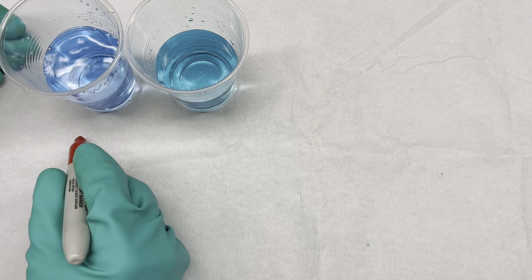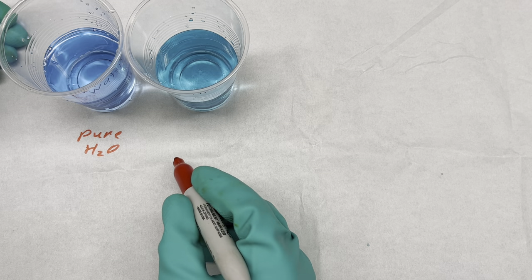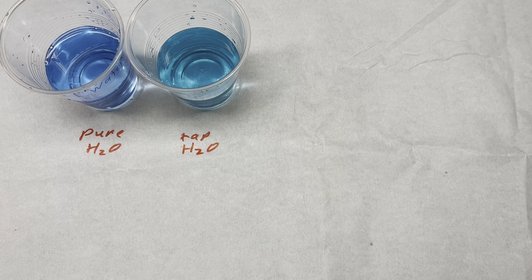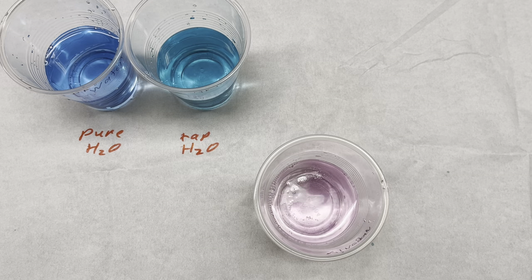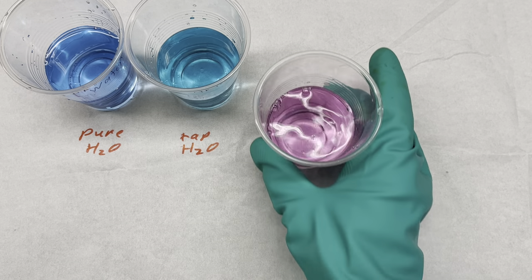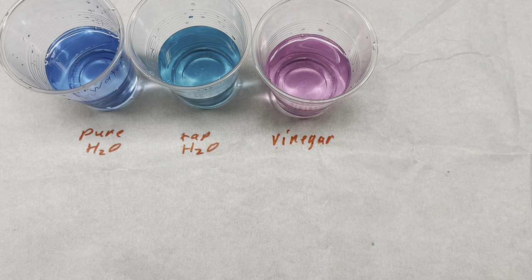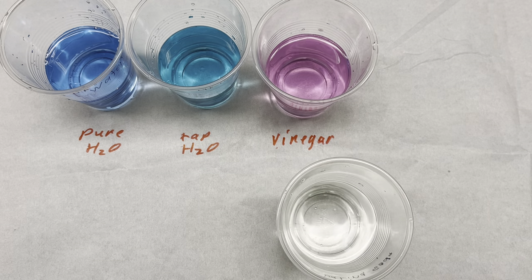So what we have here is pure water, tap water, and I have some vinegar here. And I have a solution that's really loaded up — saturated with baking soda.